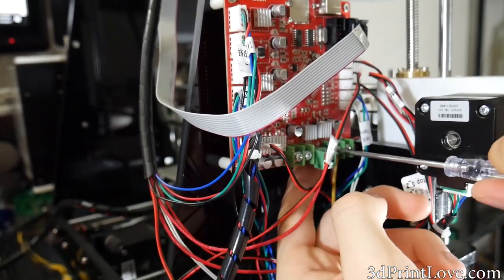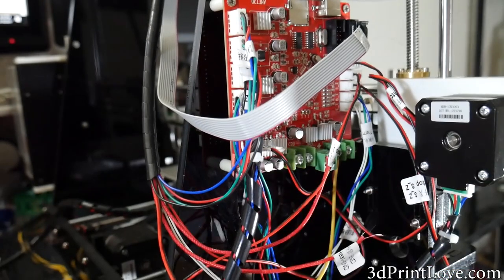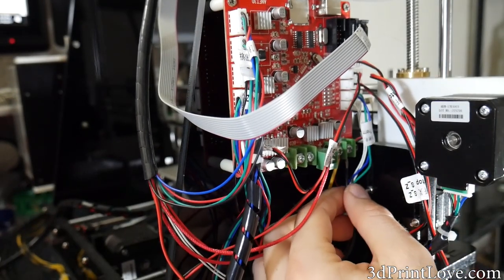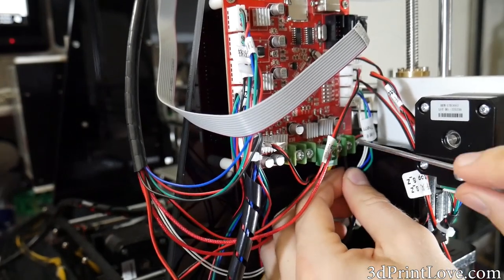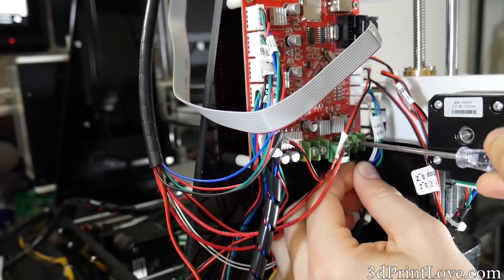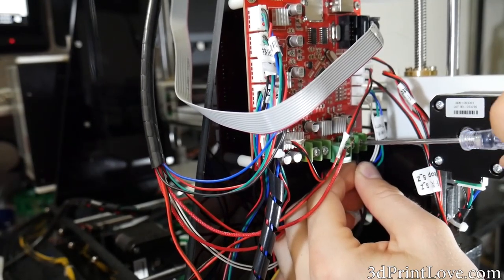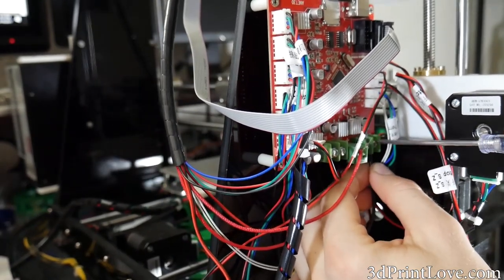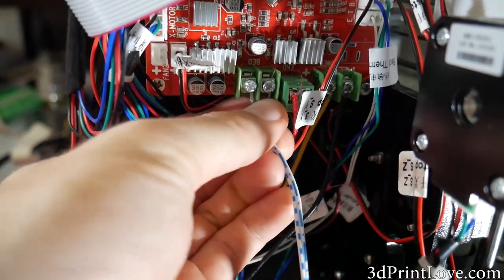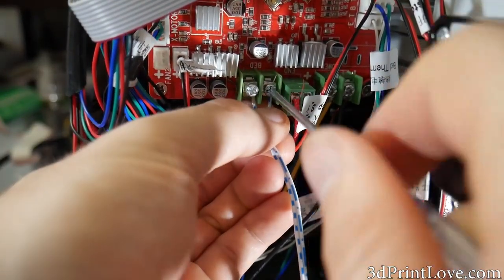Don't forget to reinstall your 12-volt lines to your board — that's still going to power your various fans, your extruder, and things like that. We're just using this separate line for the hotbed since it draws so much power, and it is a lot less strain on the board to have a dedicated MOSFET board with a heat sink, and definitely a higher quality one than the one that comes with most of these boards.